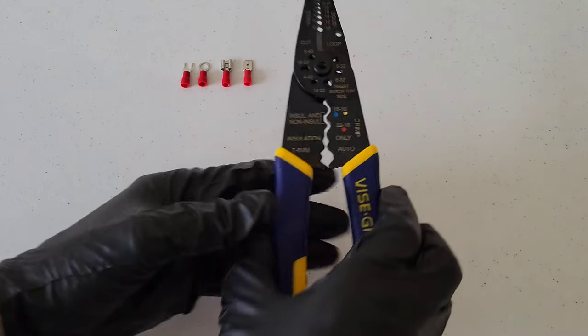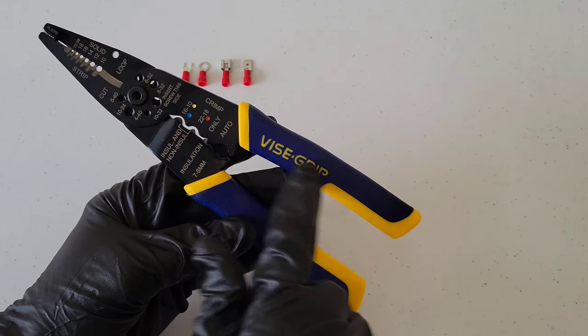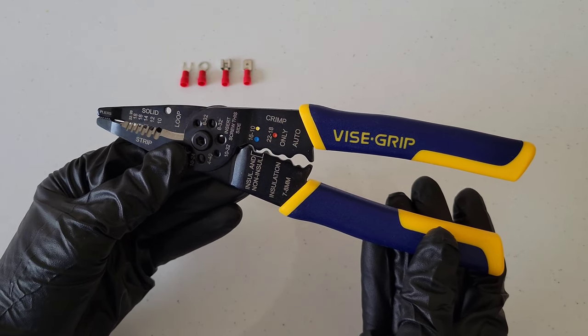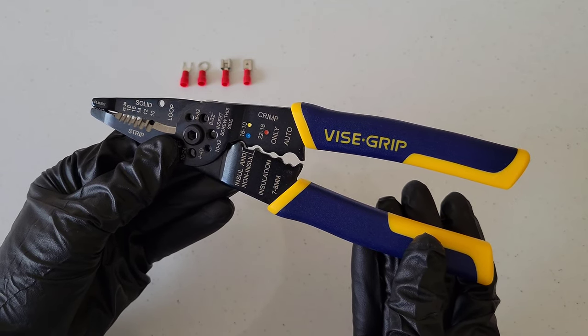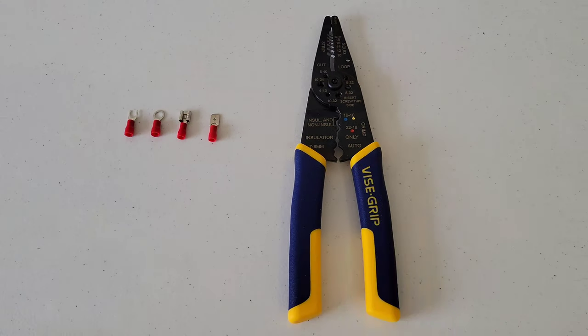I'm going to be using this wire stripping and crimping tool from Irwin Vise-Grip. I did a full review and how-to on this tool and I'll link that video at the end of this one, so if you're interested please check that out.